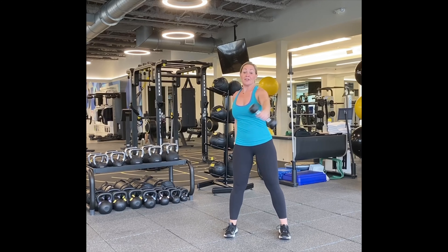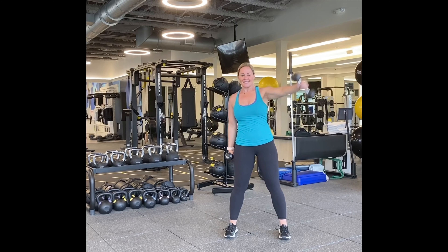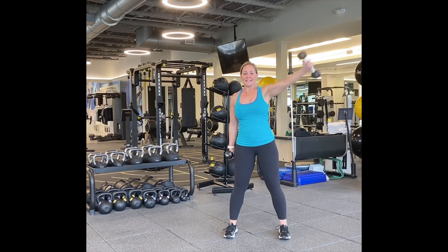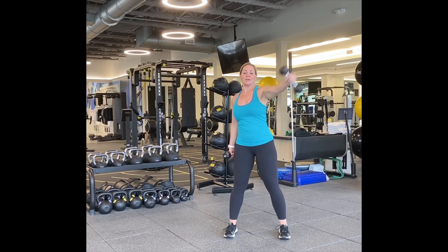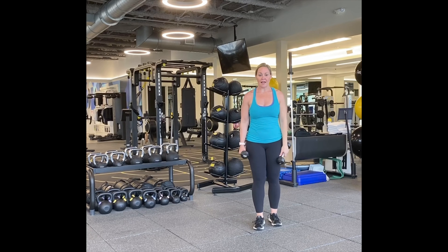One. Some of you have asked for some slower videos, but if this feels too slow, throw some jumping jacks in after every one — pause it. All right, some high knees. Six, seven, eight, nine, ten. Five, four, three, two, and one. Good.